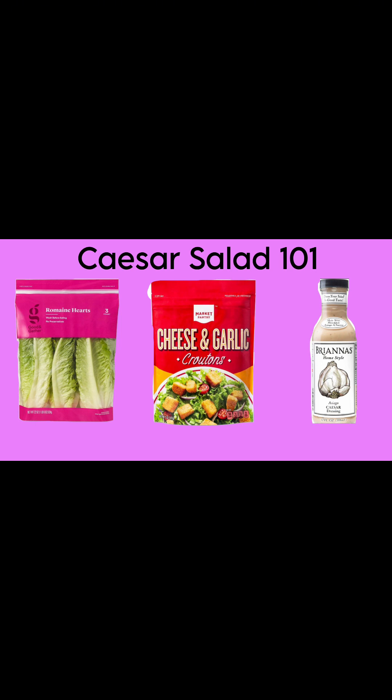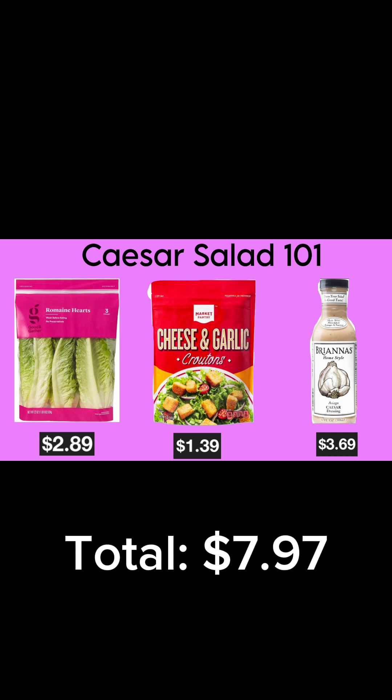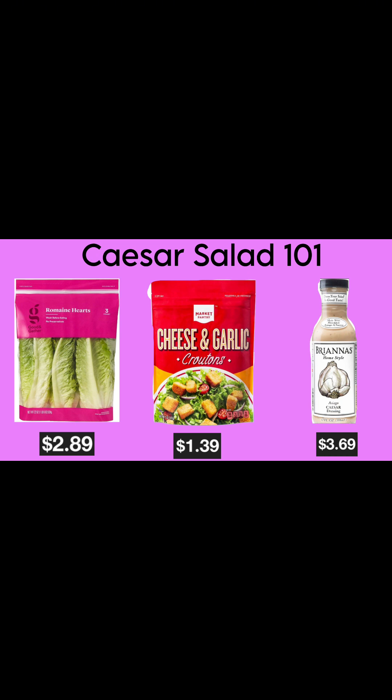Lastly is the dressing. As a broke college student to another, I highly suggest buying a pre-packaged dressing from the store. Not only is it cost efficient but it also eliminates several steps. Typically in a traditional Caesar salad you would include freshly grated parmesan or Asiago cheese. To keep this college-student-friendly, I chose a dressing that already had Asiago cheese in it. I purchased all three of these items from Target, totaling to $7.97 — though you can absolutely go to a different grocery store.